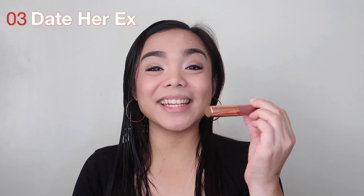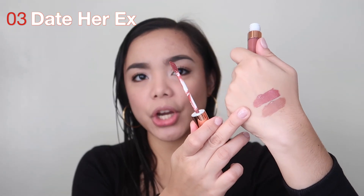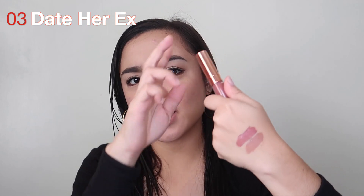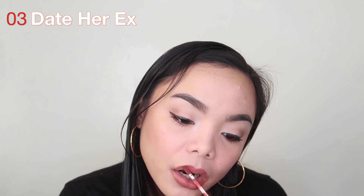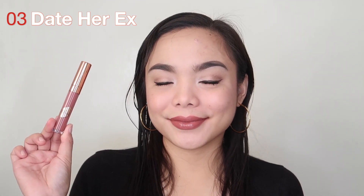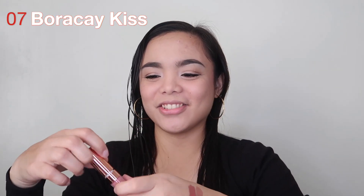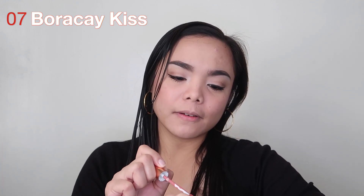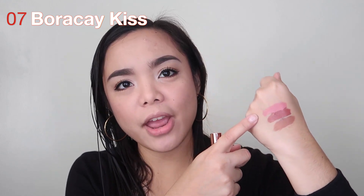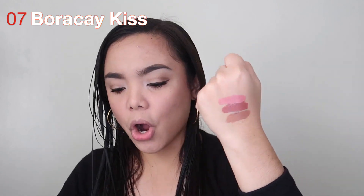Next, I have shade 03, Date Her Ex. This one is a mauve pink shade. Then I have shade 07, Burakai Kiss. The shade names are so creative — they really put thought into them. This one is your Barbie Pink, your everyday Barbie pink lipstick. It's not too light and not too bright. They're all very wearable.